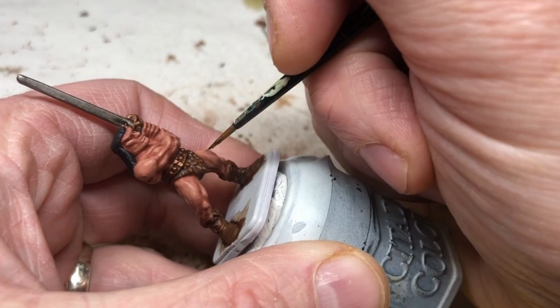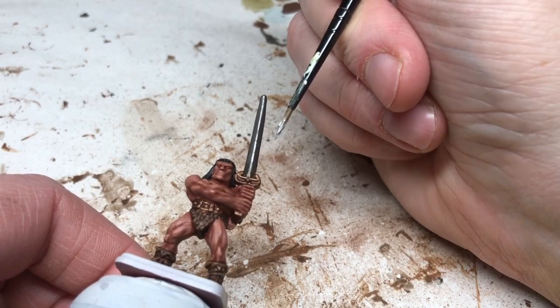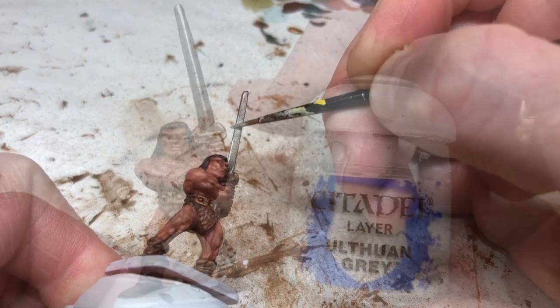Now switching to Stormhost Silver, I'm doing an edge highlight on the sharp edges of the blade — using the side of my brush and running it up those straight edges to add shimmer. Then on the flat sides, working from the top of the sword, I'm running the brush slightly down and feathering it into the Leadbelcher and Nuln Oil so the top of the blade is shimmering and slowly transitions to the darker metal.